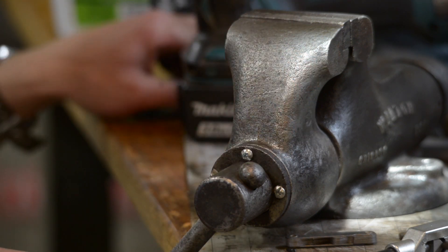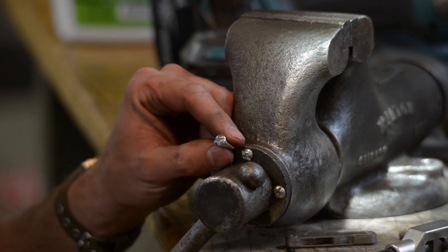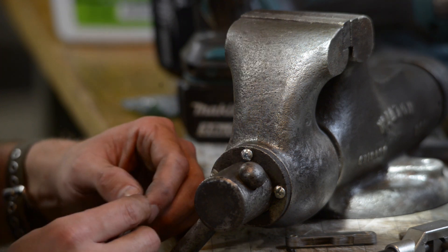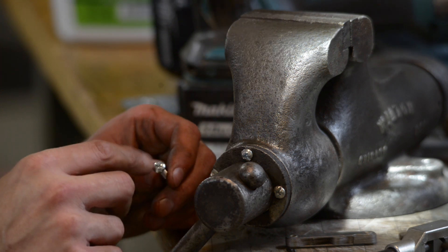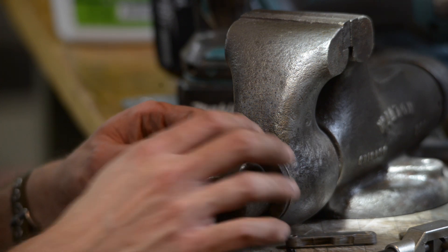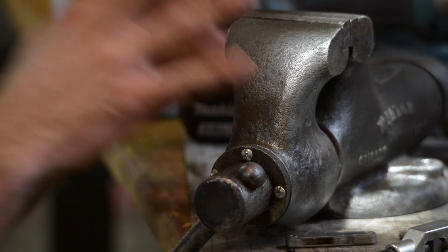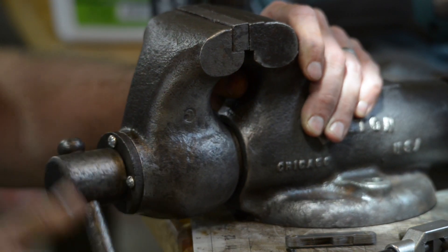I've driven two screws in and I could put the third one in now. These screws aren't quite the right match - they're 10-32 but the heads look a little weird. Maybe I can find some brass ones and shave them down a little bit so they look a little visually better.